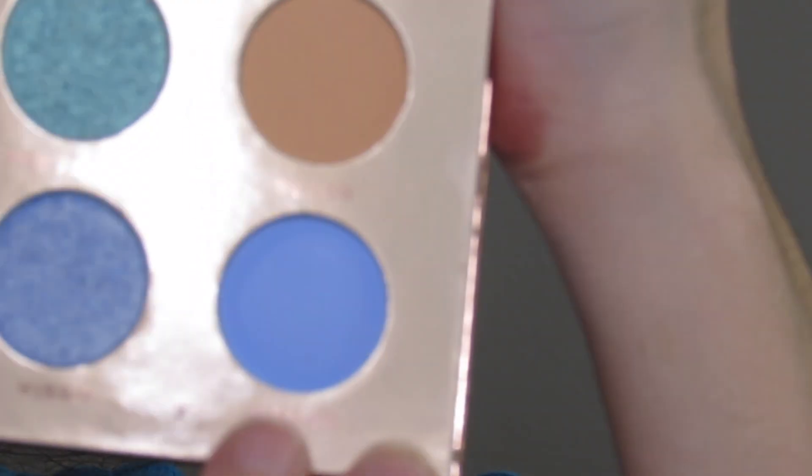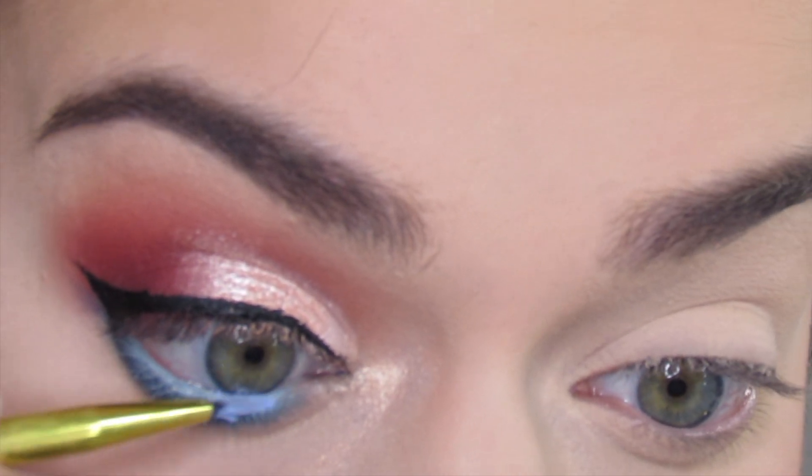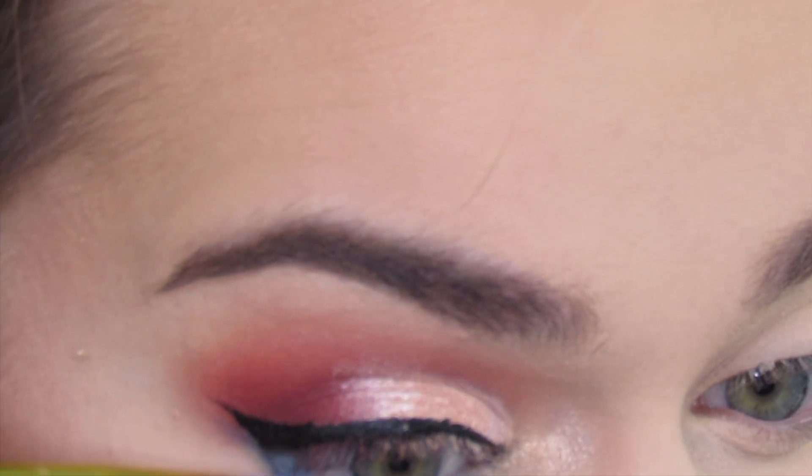I'm going in with a Lavish fine liner brush and the shade Malibu, and you will see how I create this blue eyeliner. This will also last a very long time.